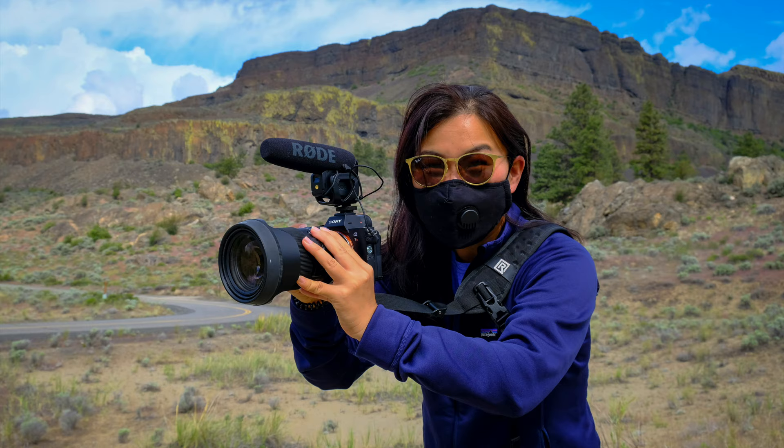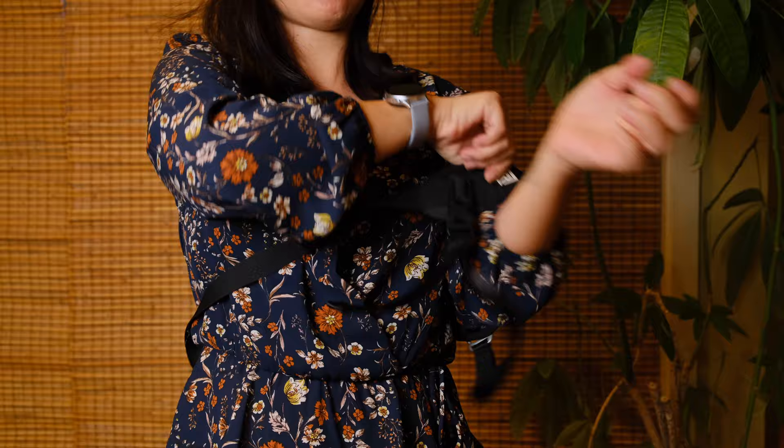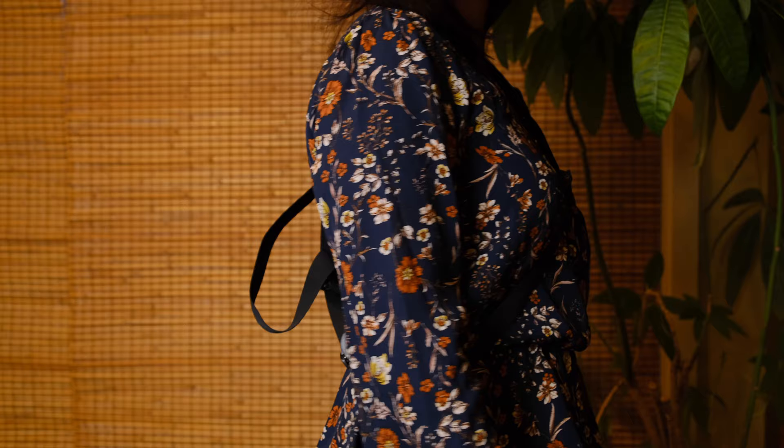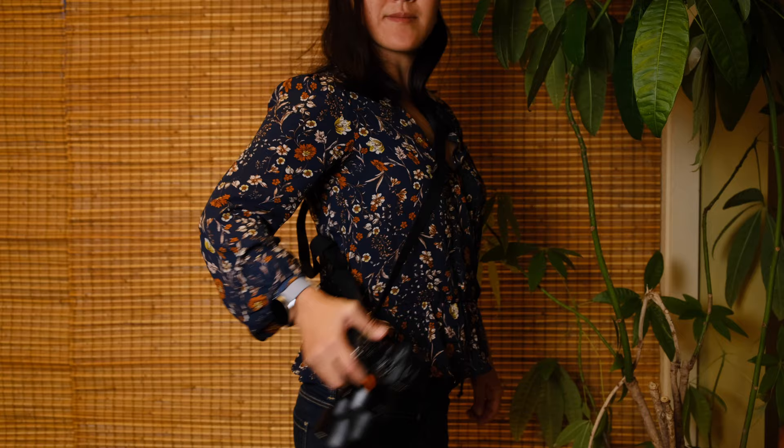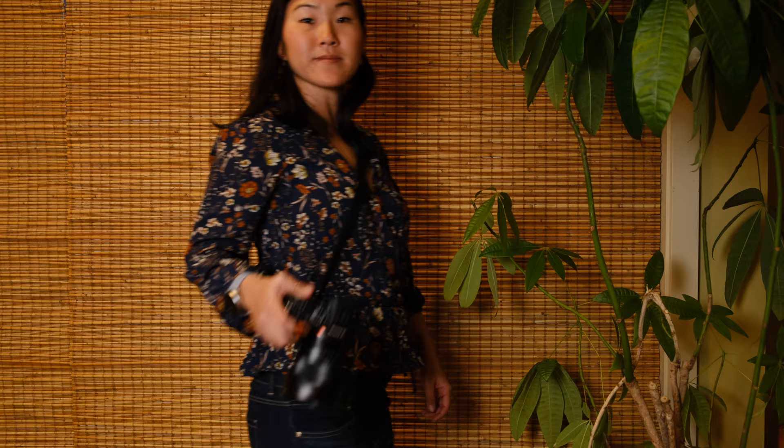The very first strap I have here is a Black Rapid strap. Black Rapid is a company based here in Seattle, and they're the first alternative camera strap I turned to, mostly because a lot of my photographer colleagues were using them. This part is super thick and padded, still very lightweight, and it goes over your shoulder with the camera sitting on the opposite side, so the weight of your camera is equally distributed and you don't have a lot of strain coming from one side of your body.